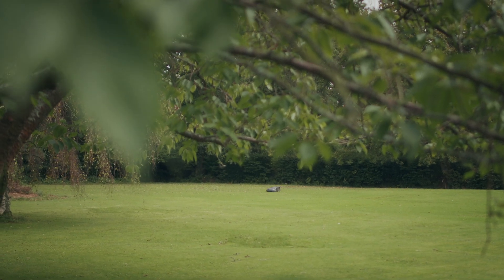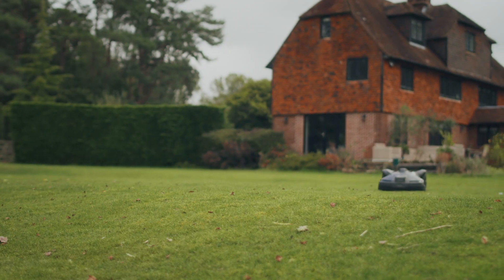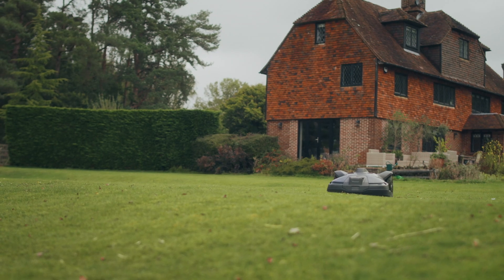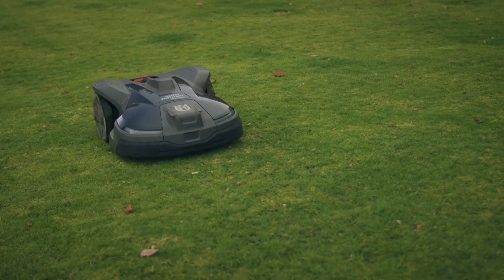The mower makes no noise at all, as far as I've ever heard anyway. It mows at night — we've set it up to mow at night and there are no disturbances whatsoever to the night's sleep, no disturbances to the neighbours. The only thing the neighbours have said in fact is why haven't we got one of these.